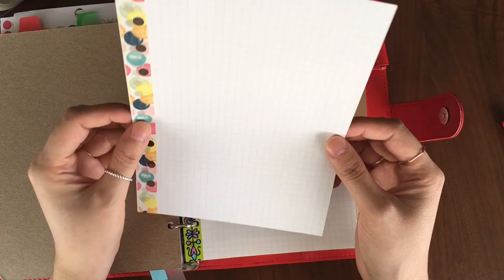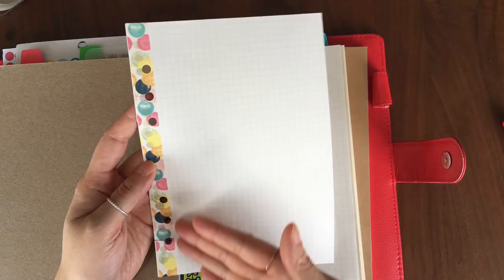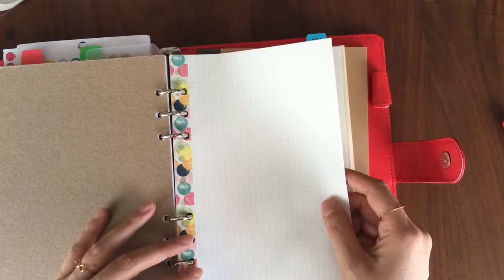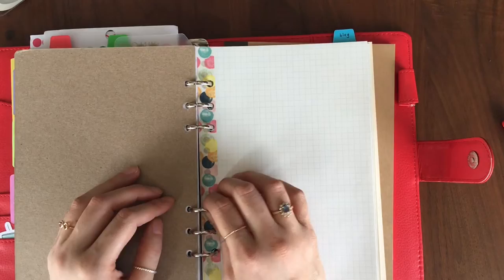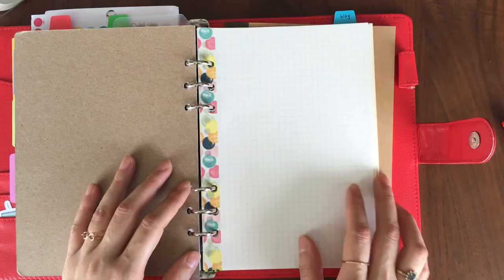The Muji notepaper comes with 20 holes, but the holes don't actually line up with a six-ring binder, which is really unfortunate. So what I ended up doing was using washi tape on both sides and then punching new holes. I also made some slits so I don't have to keep opening the ring mechanism — apparently rings over time can get worn out and start not closing properly, so I'm trying to not open and close them as much as possible.